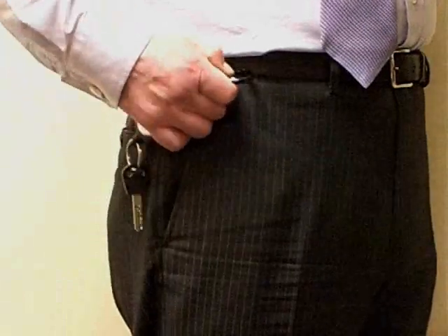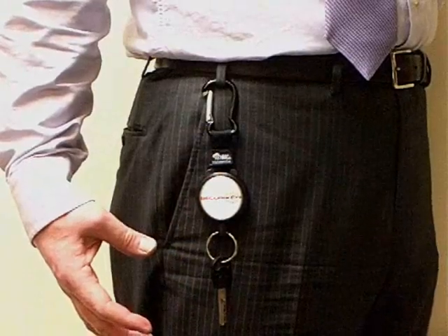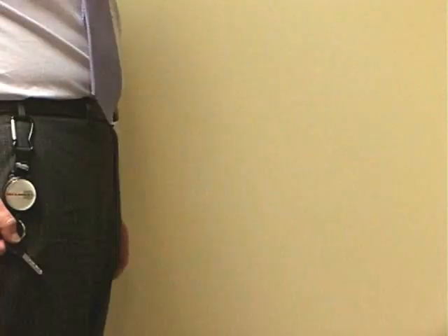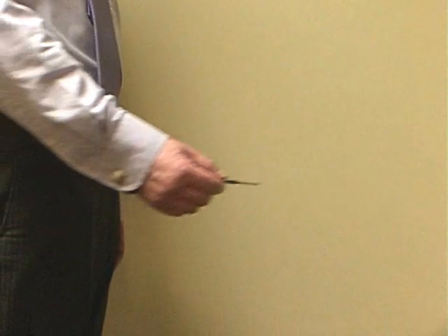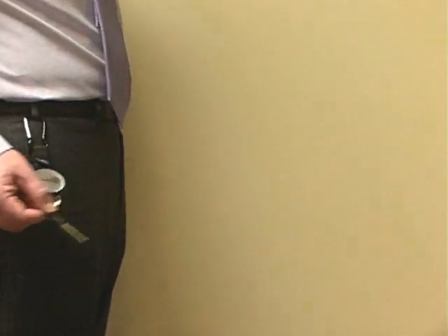The Carabiner Clip allows keys to be attached quickly and easily. The self-retracting Key Reel allows keys to be used at arm's length, and then returns them smoothly after use.